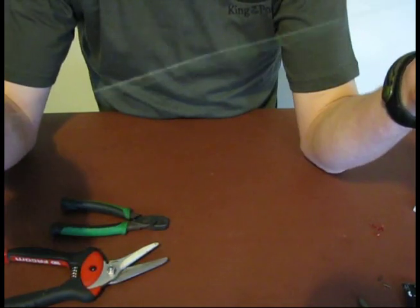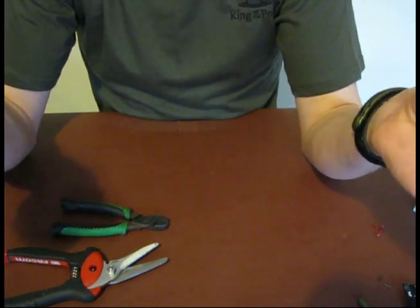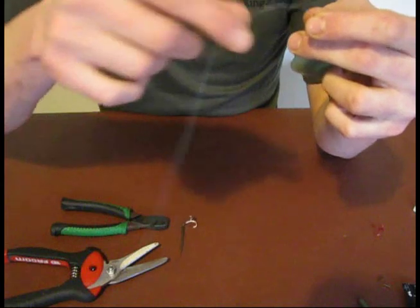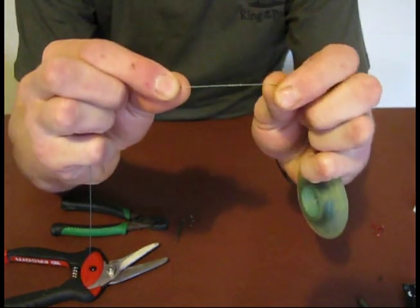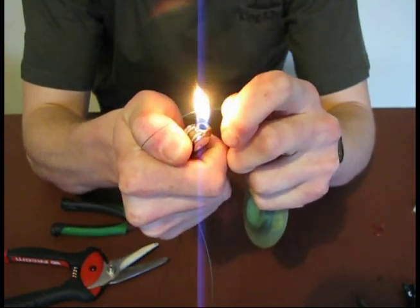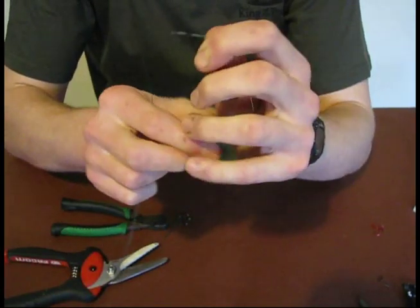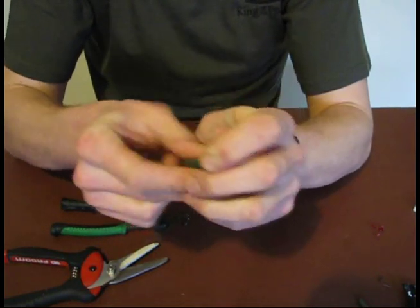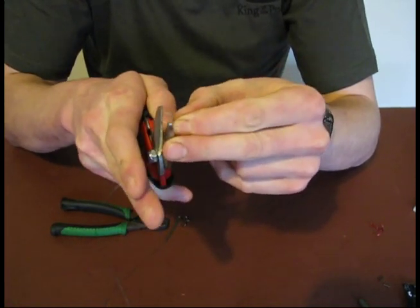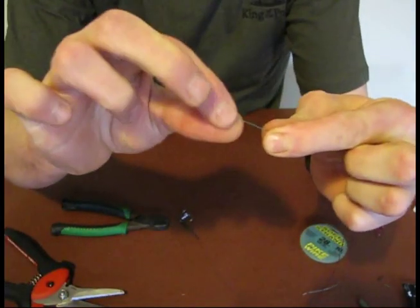Next, you need to decide how long your trace is going to be. I usually make mine between 12 and 18 inches depending on the rig that I'm using. So we'll go for probably about a 14 inch trace — about average. You hold the lighter underneath the wire until it glows red, and then with a little bit of tension on the wire, snip that off, which gives you a nice neat end once more.